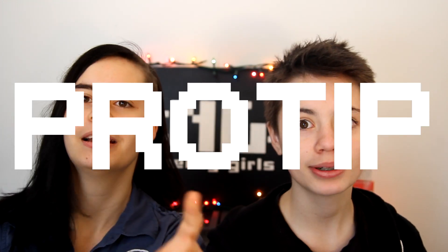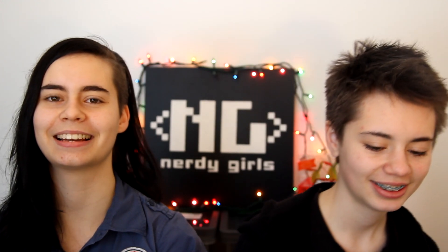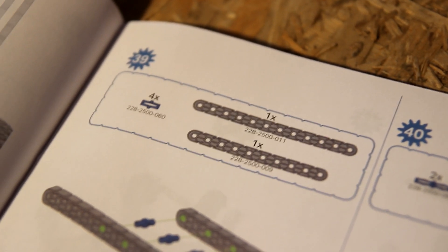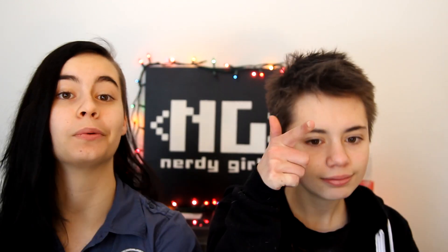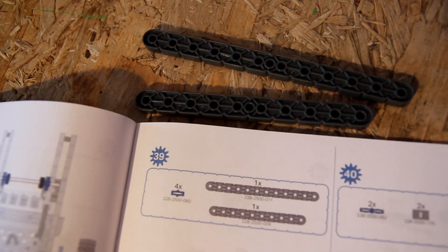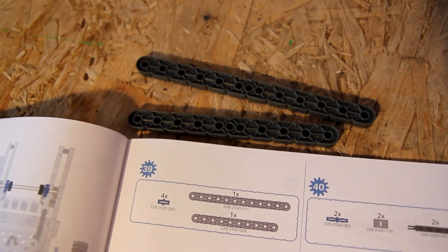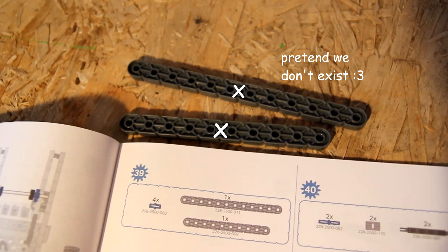But first we have some pro tips for you. Pause this video when you get to steps 39 and 85. Pro tip: in some of the steps, like step 39, they're going to say find a 12-hole beam and a 10-hole beam — those pieces don't exist. So what you're going to do is grab a 13-holer and an 11-holer, and just ignore that extra little hole in the middle. It's basically the same beam.